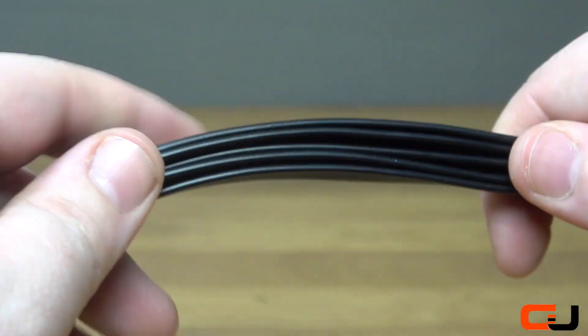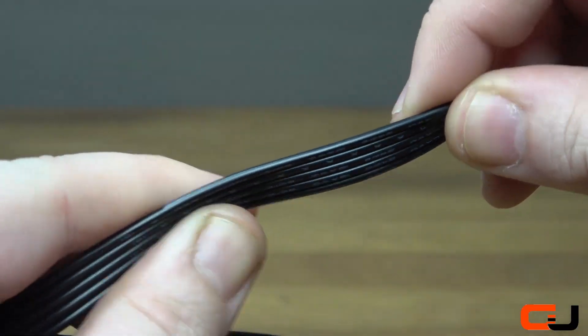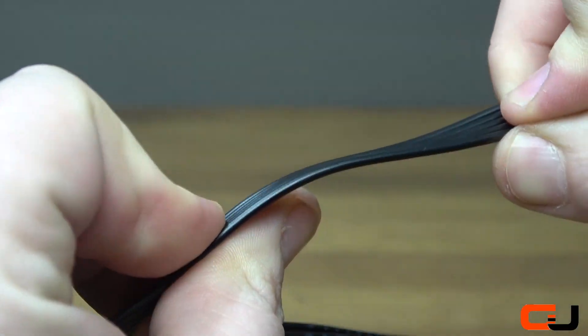Another interesting feature is that the cables are all split into banks of 5 on the 24 pin, which can be stacked on top of each other, meaning more space is saved in your build and also allows for easier curvature.